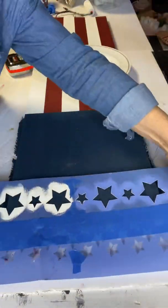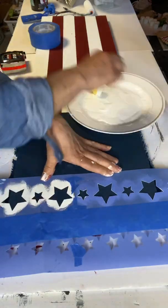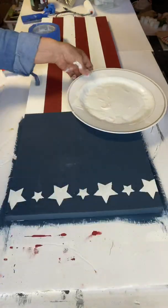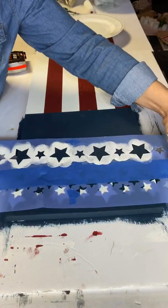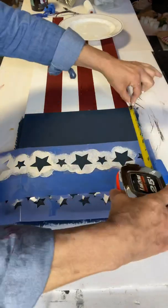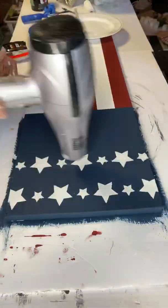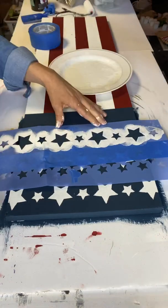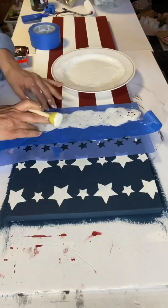You definitely want to do 2 coats, and when done, I took these star stencils that I had — I've used these before. If you Google 'American stars' you'll see all kinds of different sets. I applied three lines of these particular stars using a foam dabber. The key to stenciling is very minimal paint — make sure you're using a dabbing motion, as you don't want to brush the paint under the stencil.